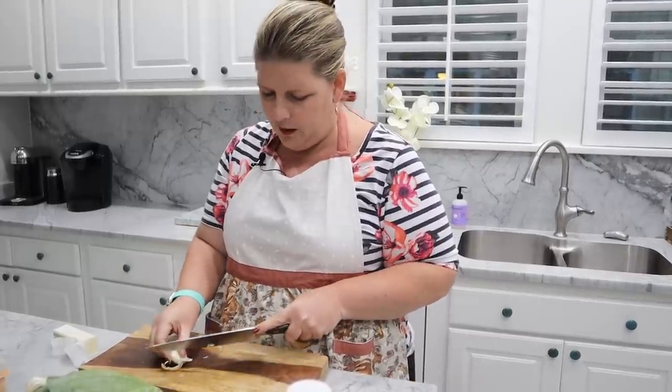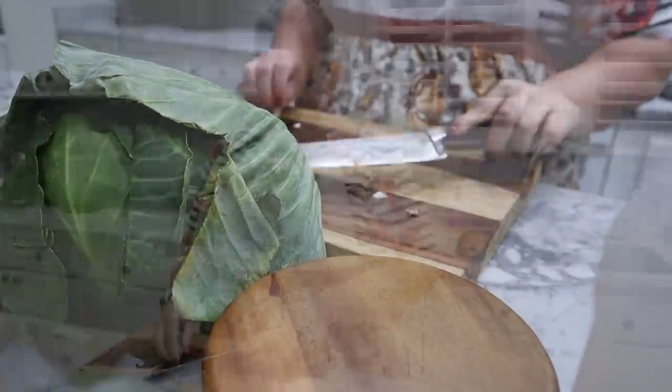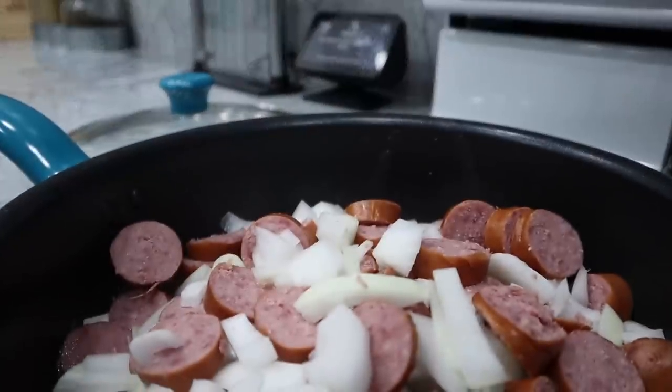We've got our onions, our kielbasa going — I'm going to add our garlic and the bacon and let that cook for about 15 minutes, then we'll add our cabbage in.